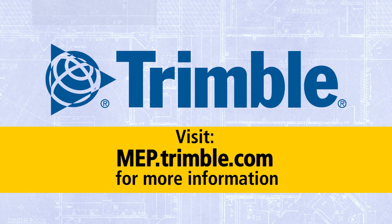If you have any more questions about this video or about the system in general, please visit MEP.Trimble.com. Thank you.